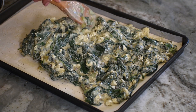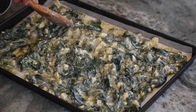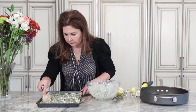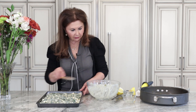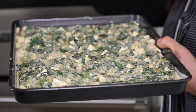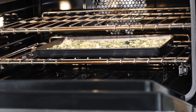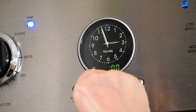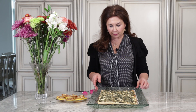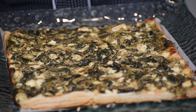We have parchment paper underneath the puff pastry. Now we will add the filling to the puff pastry that we opened and spread it evenly in one even layer. We preheated the oven to 400 degrees. We will bake the tart in the oven for about 25-30 minutes. After baking for about 28 minutes, you can see how beautiful it is — nice and crisp, and everything is nicely baked through.